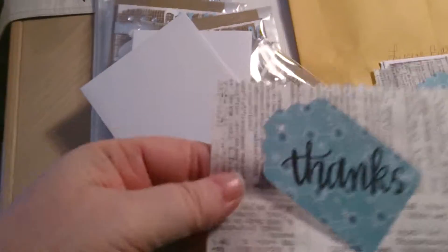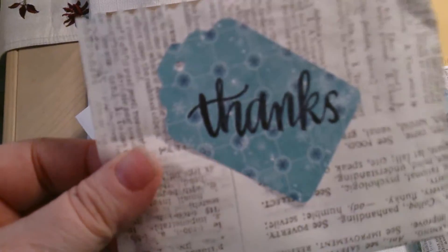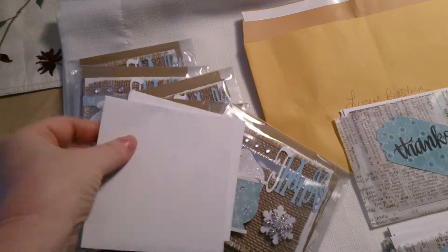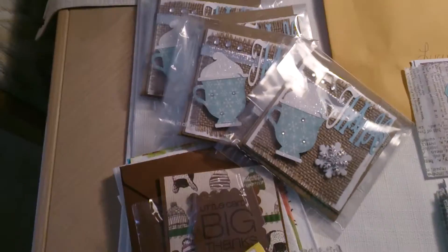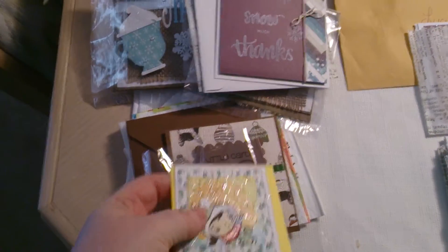The other cute thing she did — she made a little tag and stamped it 'Thanks,' and then used this paper that looks like tissue paper but resembles newspaper or dictionary paper. It's really neat, just to hold your card in as a presentation. How cute is that! Thank you, Lugene.